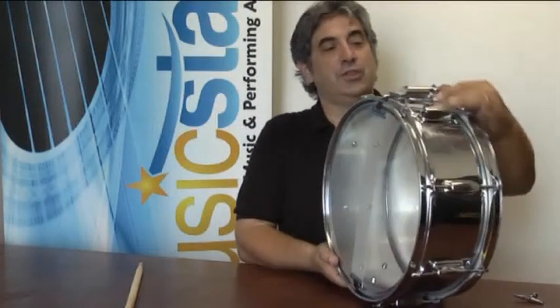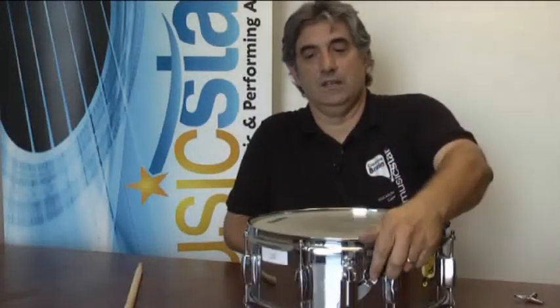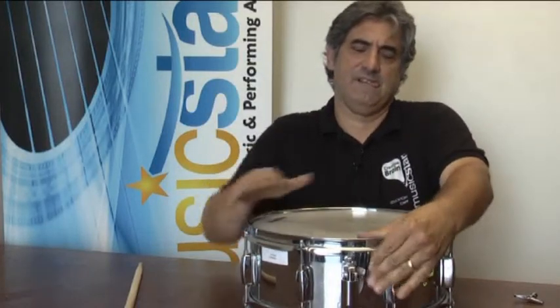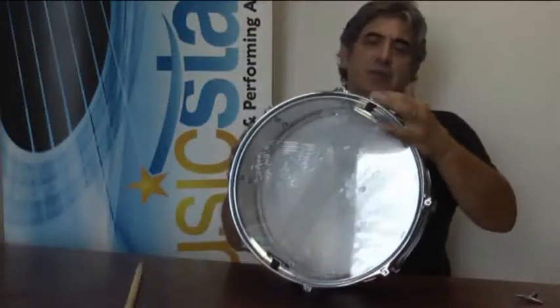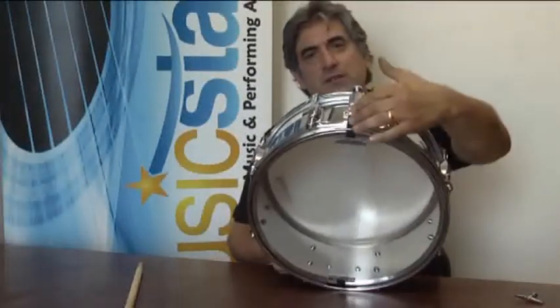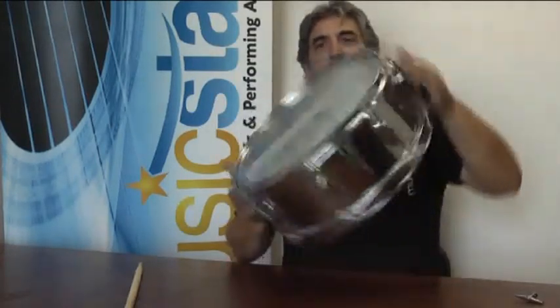Sometimes on the snare throw, you'll hit it and you won't get any response from the head. What will happen sometimes is the throw cord or nylon will tear. It's basically a screw adjustment — you'll unloosen the screw, take the cord out, and replace it.